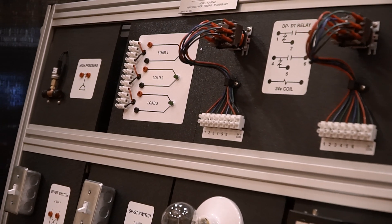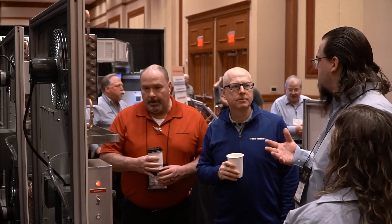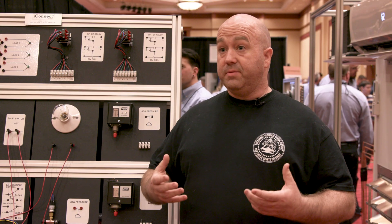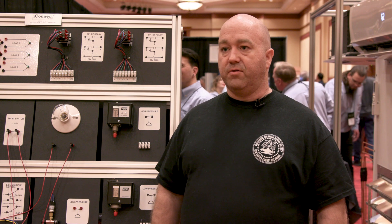It doesn't allow me to be able to teach every student from a different angle or a different perspective, because all students learn differently. Being able to have each student put their hands on it and do certain things they may not normally be able to do — it's perfect, it makes everything great.